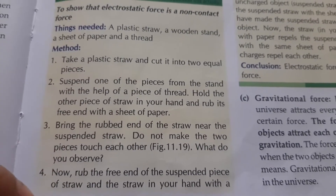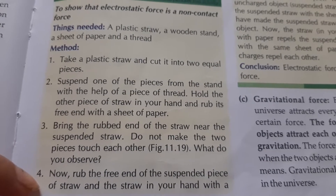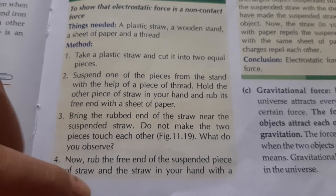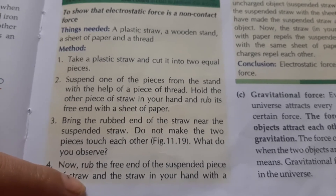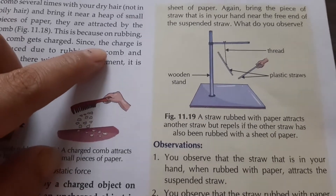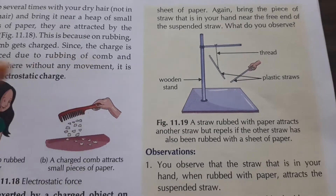Now, the second thing we need to do is rub the free end of the suspended piece of straw with a sheet of paper. Again, bring the piece of straw in your hand near the free end of the suspended straw.